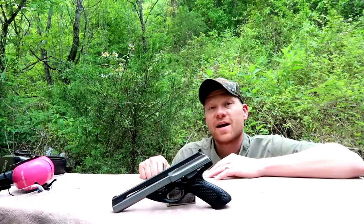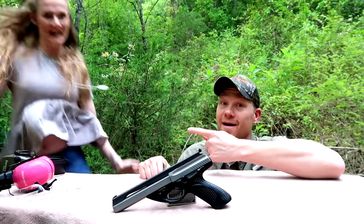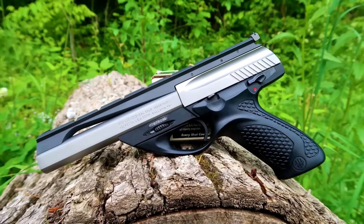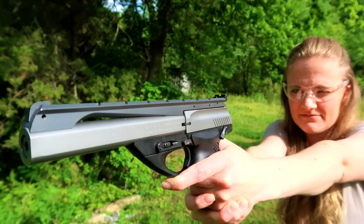I almost forgot to mention she already has an existing episode shooting the Barrett M99 in 50 BMG, so if you guys haven't seen that video go check it out — just put 'wife shoots 50 BMG' into Google, you'll find it. She's actually a really good shot. Thanks everybody for tuning in to this episode of Wifey Wednesdays!